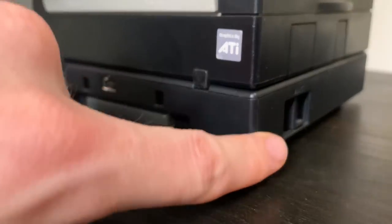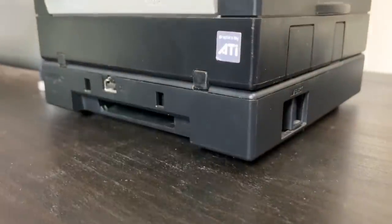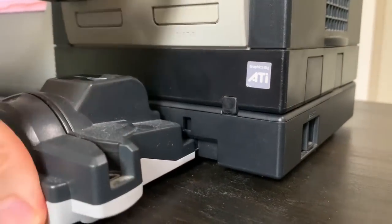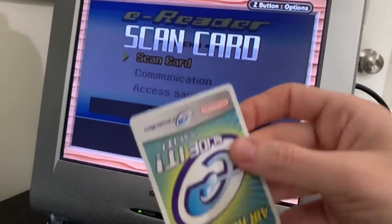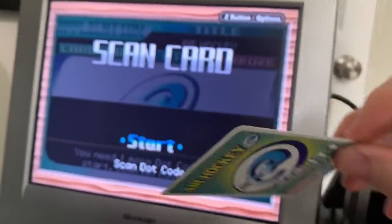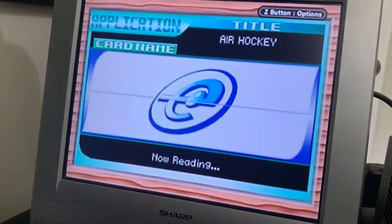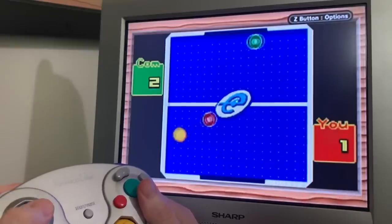The Game Boy player actually has an eject button — you pull it towards you and look how the game just flies out like that. It goes pretty far; it could actually make a fun game within itself. Let's go ahead and pop the e-reader accessory into the Game Boy player. This accessory lets you scan cards — here's Air Hockey. You scan the card, it tells you part of it's loaded, then you rotate the card 180 degrees and scan it again. Now the game is loaded and here I am playing Air Hockey through my e-reader connected to my Game Boy player on my GameCube.